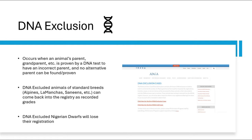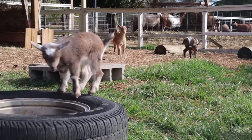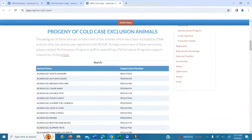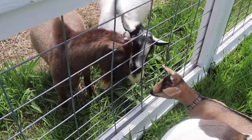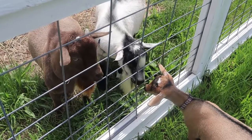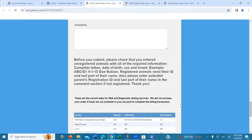If this occurs in standard breeds, they can come back into the registry as recorded grades. However, there is no recorded grade program for Nigerian dwarfs, meaning any Nigerian dwarf that is DNA excluded will lose their registration as well as their progeny. Sadly, too many animals have lost their registration due to incorrect parentage. Parentage tests are done by looking at genetic markers called SNPs and seeing if they are or are not a possible offspring of a particular dam or sire. If there is ever a shadow of doubt that an animal may not have the parent you thought they did, be sure to include this information when you request a DNA form so they can test an animal against both possibilities.